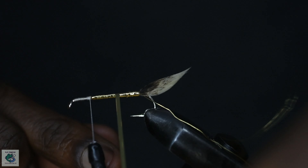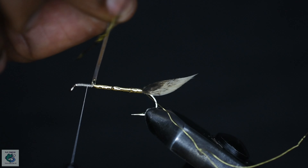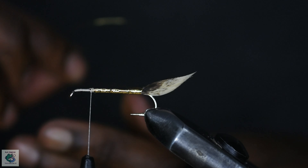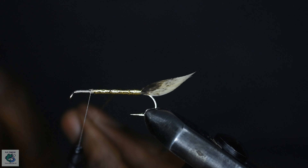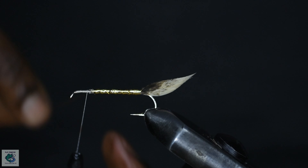Once you get to the tail, take more touching wraps forward and at the three-quarter waypoint, cut out the excess and cover up with a few thread wraps. Now grab the gold wire and wrap forward in the opposite direction you wrapped the mylar tinsel, taking spaced out wraps. Finish off at the same point and snip off the excess.